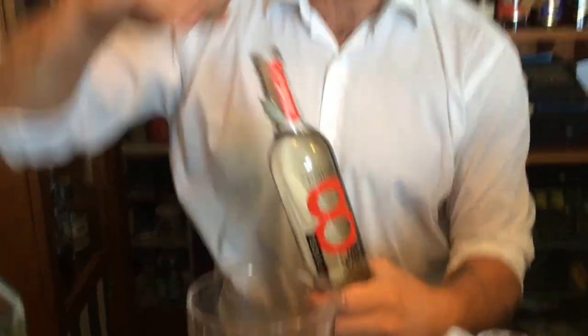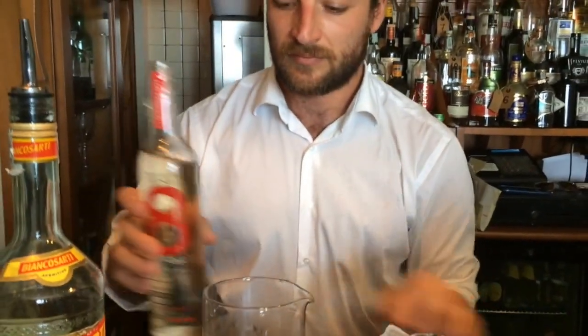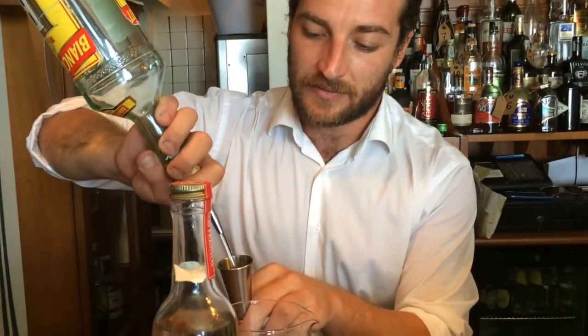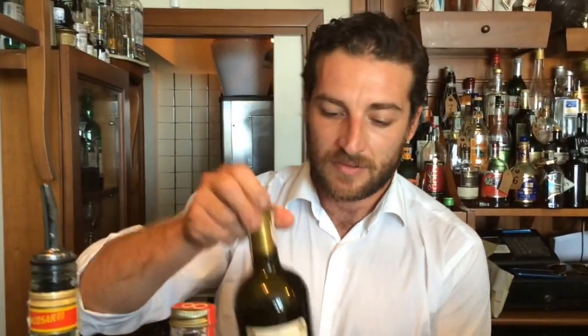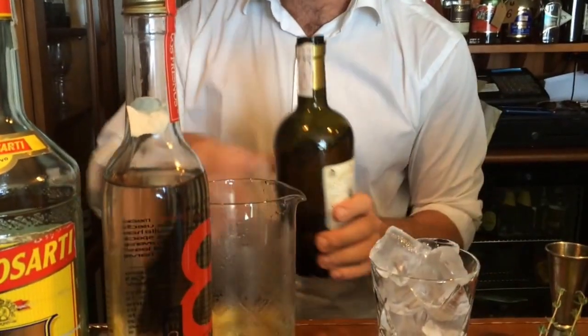We have 30 ml of tequila, or cherry posada. The same part of Bianco Sarti, which is an Italian liqueur. The same part of Carlo Alberto Reserva Bermut Bianco inside. And we also have a dash of Angostura bitters.